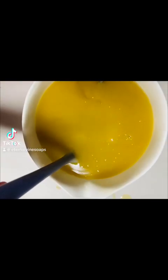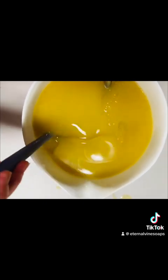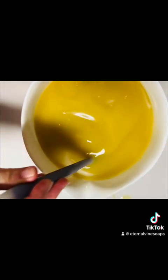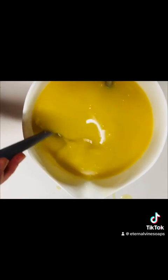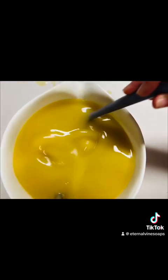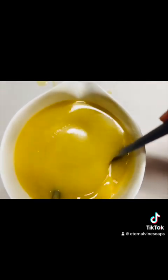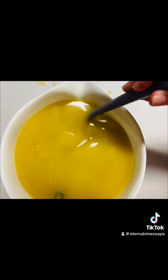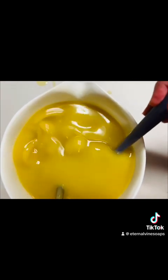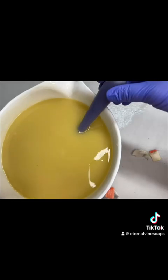Let's make some Thrive soap together. At this point I have just added the oils and other ingredients to make the soap base. I'm stirring it — it takes a while to incorporate all the ingredients together, and it just takes patience and some time to make sure everything is mixed well. I was using a stick blender.